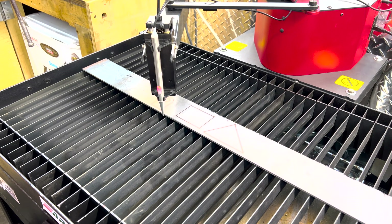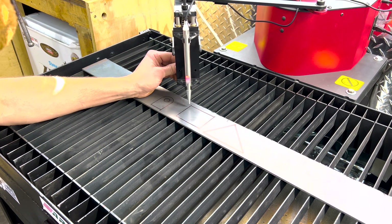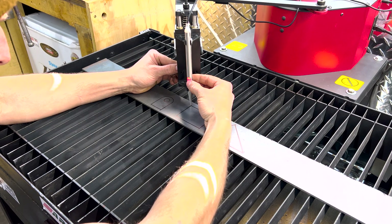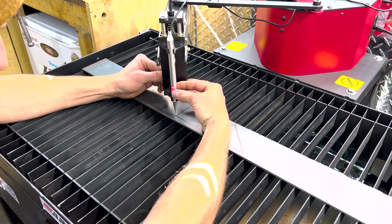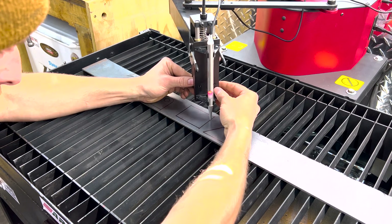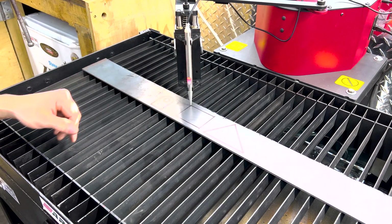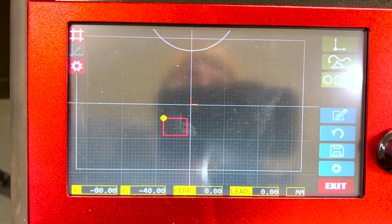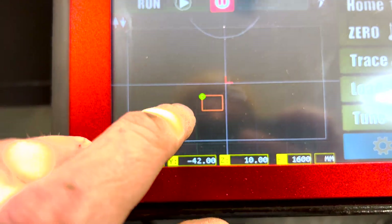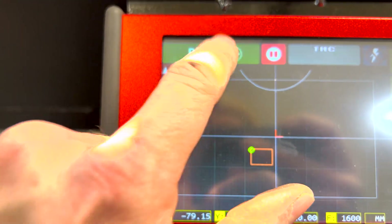It automatically recognizes the pen on the screen. We push 'trace,' turn the knob to lower it down, and then all I do is mark each corner by pressing this little lit red button. I mark that corner, that corner, that corner, and that corner. When I get back to where I started, double-click — done. You can see the shape we just traced on the screen. We'll swap over to the plasma head and see if it follows the path. I have it set to cut on the outside of the part.